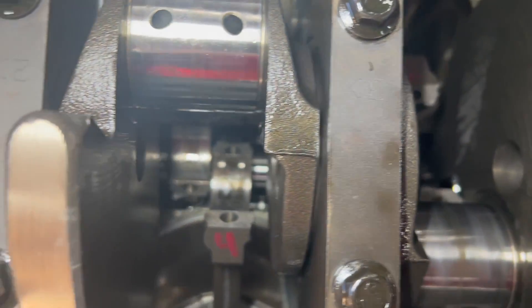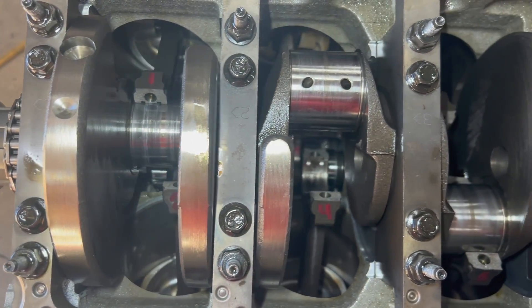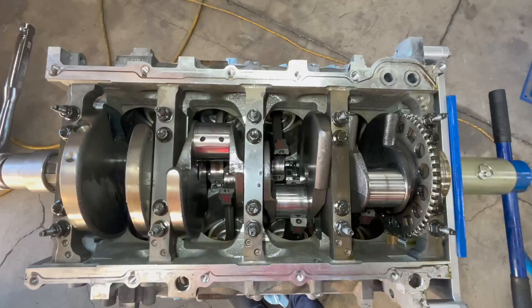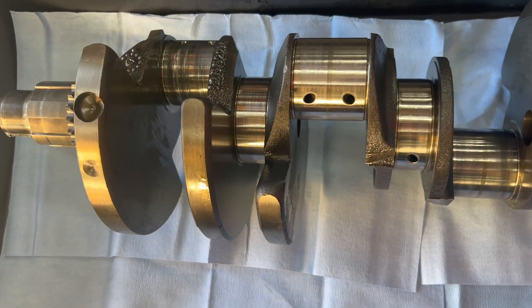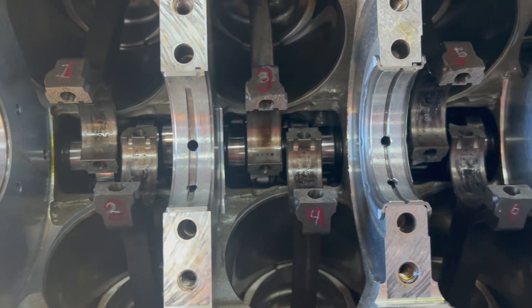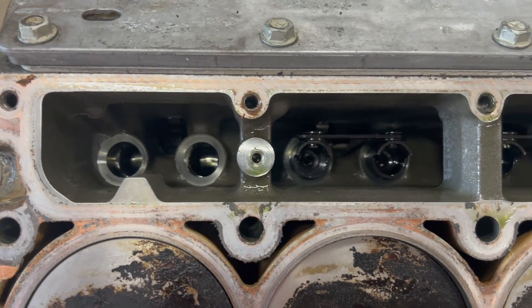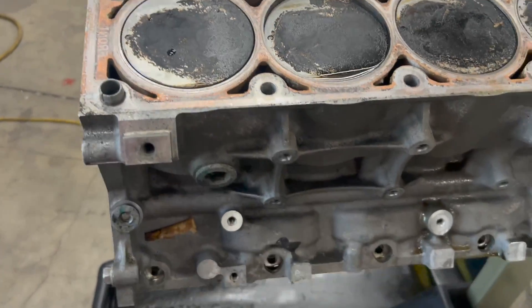Everything is done in the clean room, but in this case we decided to pull the motor apart in a normal shop and clean and check everything on the fly — they're doing me a huge favor fitting me in right away. We're checking the crank over here; not too bad, no big damages, so we can get away with freshening up the crank. Mark everything really well — you can see I engraved the rods a little bit over here, not too crazy.